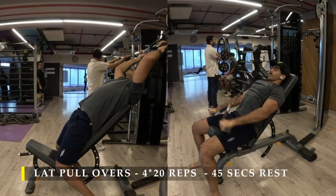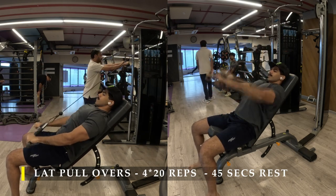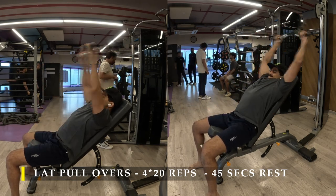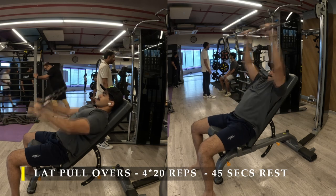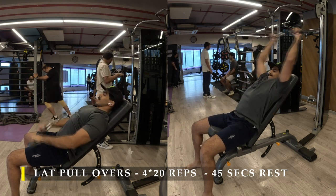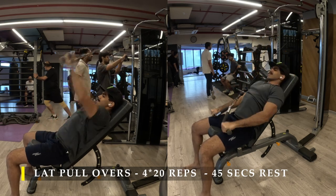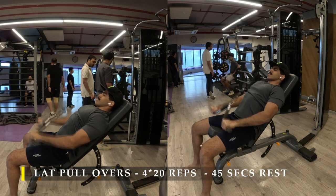For the first exercise, I'm going to start with lat pullovers. If you have the lat pullover equipment in your gym, please go ahead and use that. I've done 4 sets of 20 repetitions. You can set it up like I did — simply put a bench on an incline at about a 60 degree angle in front of the cable crossover machine, take one cable with a straight bar, and start pulling it over your head while keeping your elbows locked. This is an amazing exercise to get a great amount of blood flowing into the lat muscles and get that contraction happening. The primary movement of our lats is moving our hands beyond our head and bringing them back down — activating the upper and mid lats.